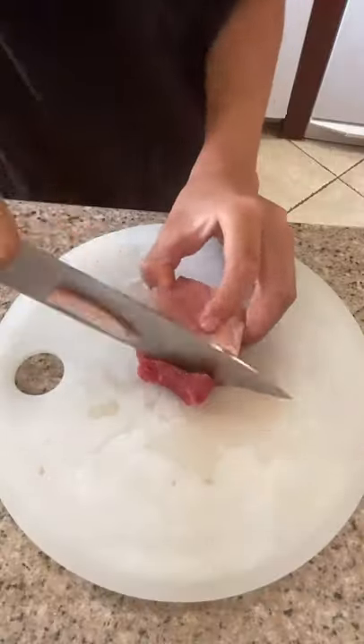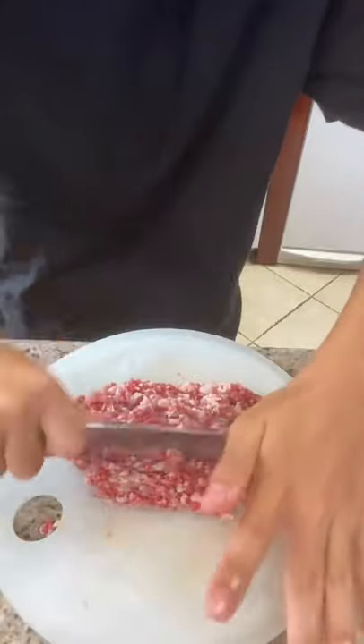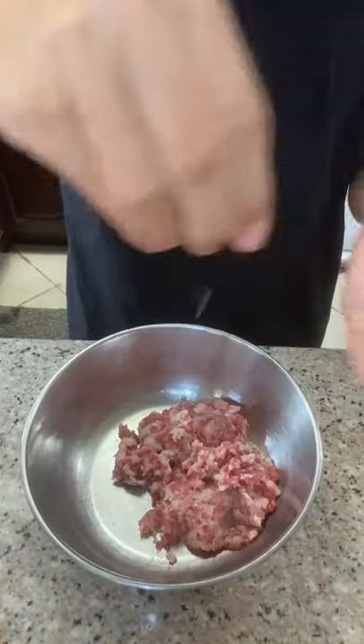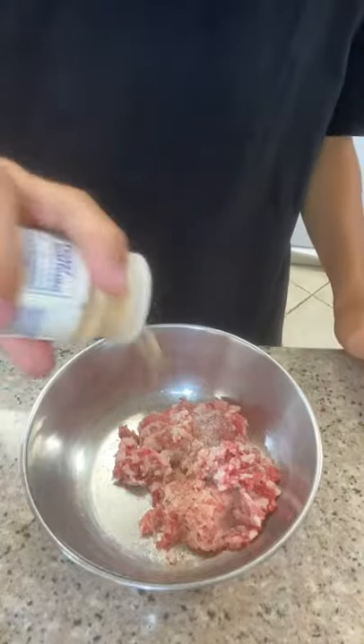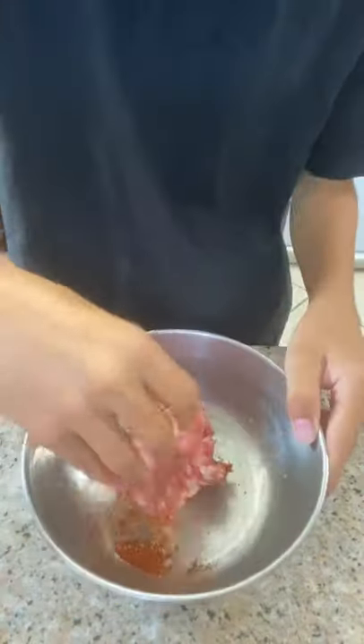Let's make stuffed zucchini. We're gonna grind up some picanha by hand, but you can buy pre-ground beef. Season with salt, black pepper, some garlic powder, and some paprika. You can add any other seasonings and then mix.